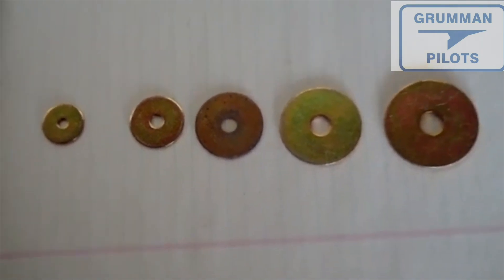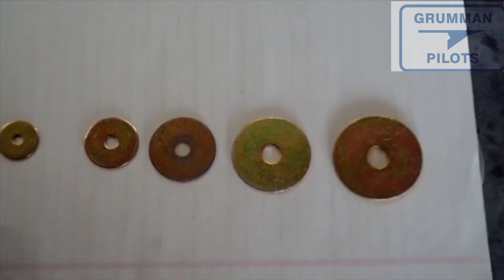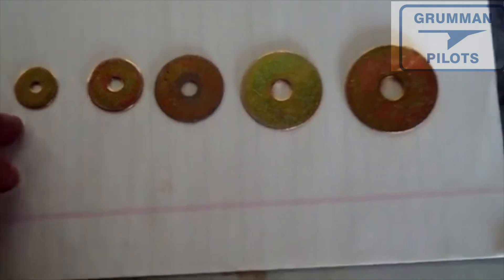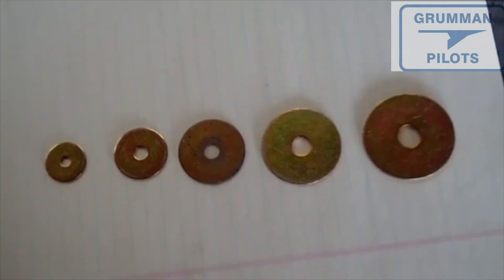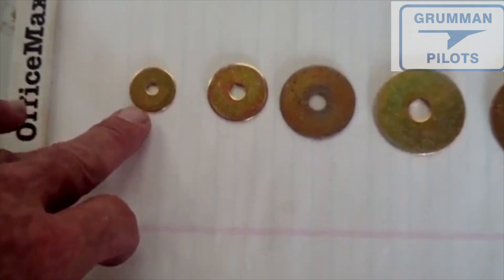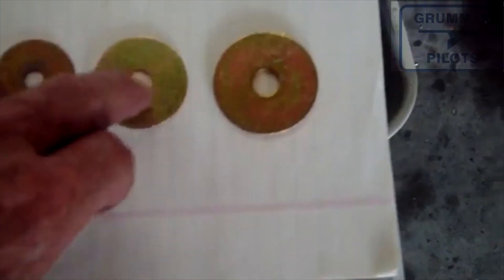Another piece of hardware we need to talk about before we get into more complicated pieces like rivets: the AN970 series, or large-area washers. You use these when you have to go through some structure and need a lot of surface area to spread the load out over the aircraft structure. This is an AN970-3, the most common one we use on our airplanes, and it's for AN3 hardware.